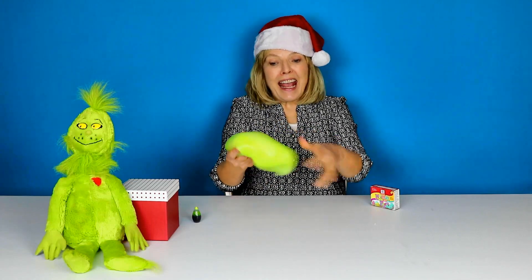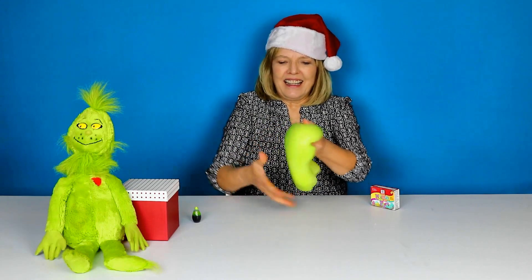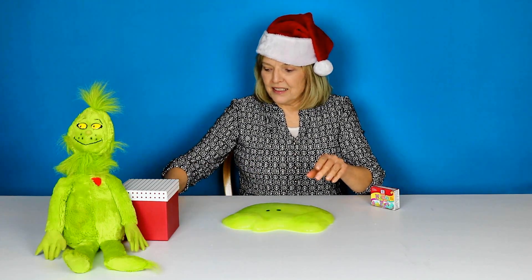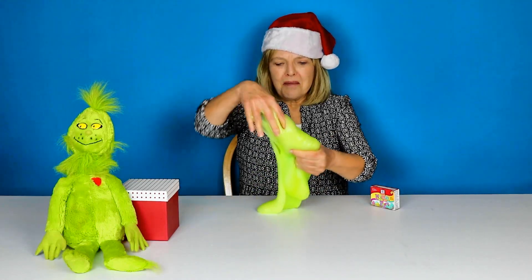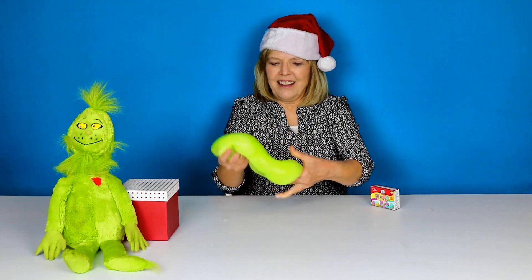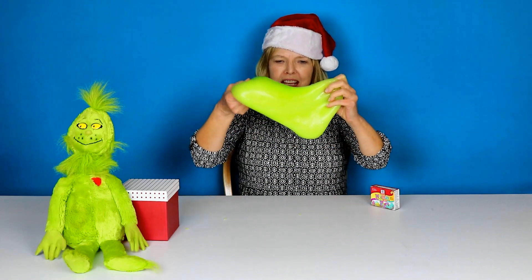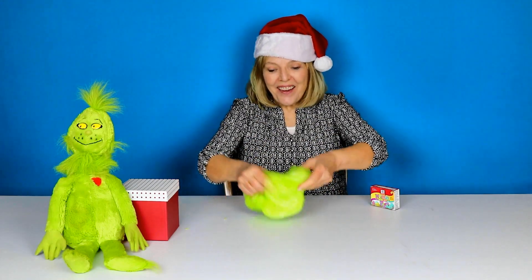Grinch slime, but we're not done yet. I think I want to add just a little bit more of this lime color — although I like the color, it's very beautiful. We'll get it a little bit deeper. This is the first time I have tried the neon colors. What do you think? Oh, I love that color!